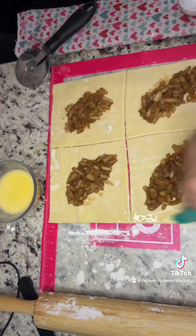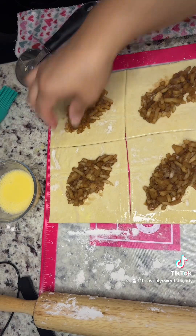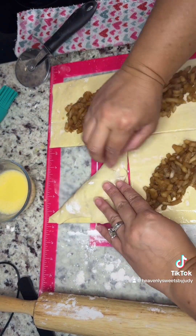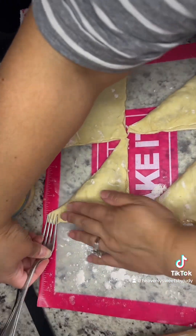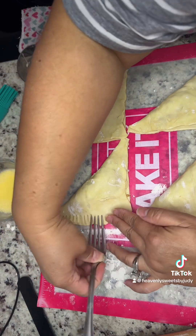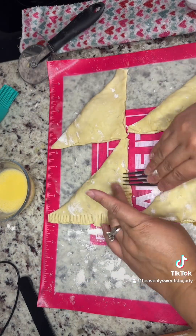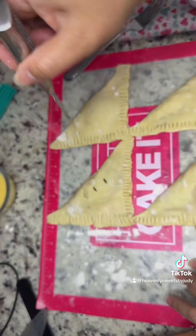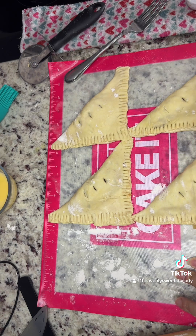Apply your egg wash so it acts like a glue, then use a fork to seal the edges and make sure they stay closed. Make three cuts in the middle so the pastry can vent.